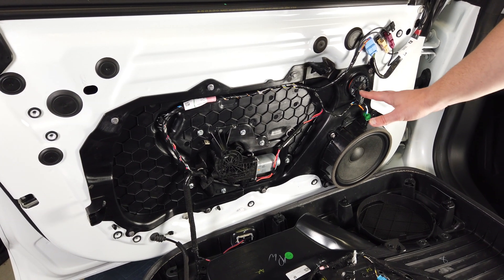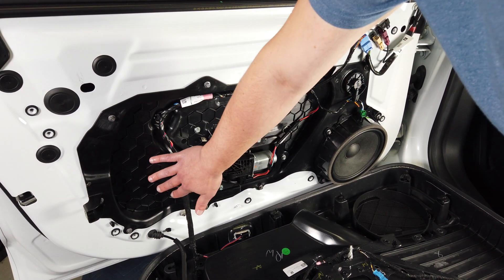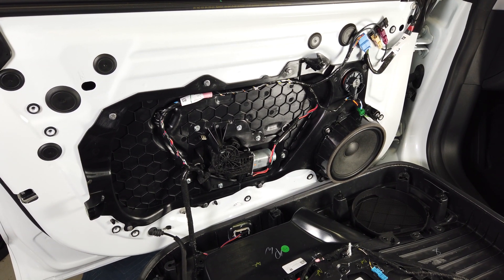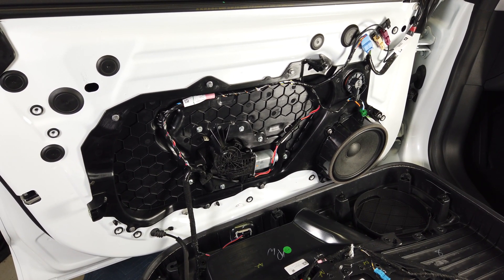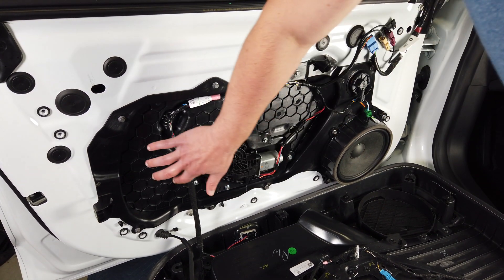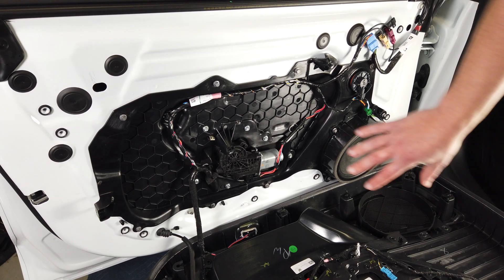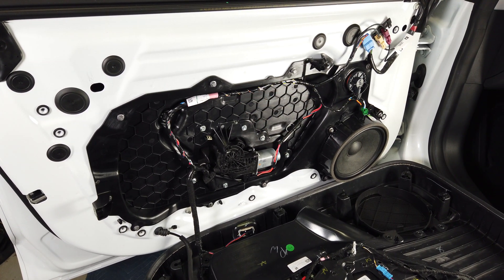Another great thing they've done is — most cars, this area is just kind of open, they might have a waterproof thin plastic seal — but I've never seen one that had a rigid plastic like this, and what that's going to do is make this door a really good speaker box.